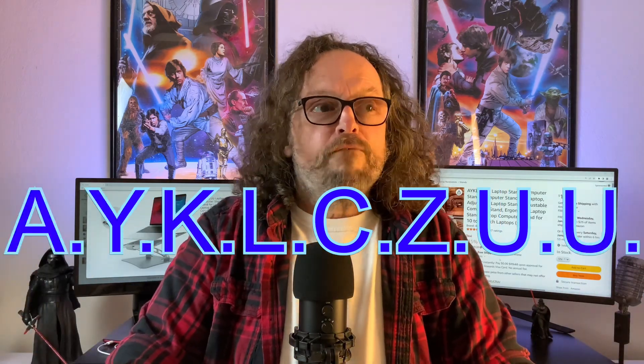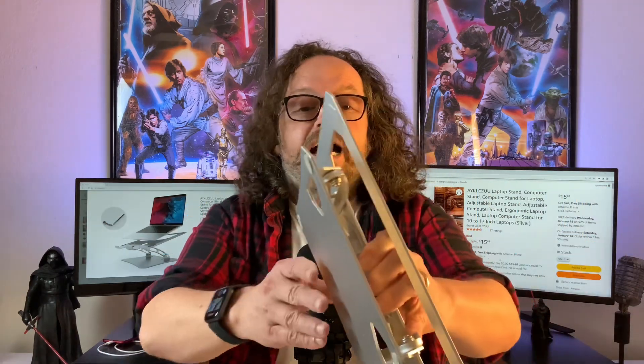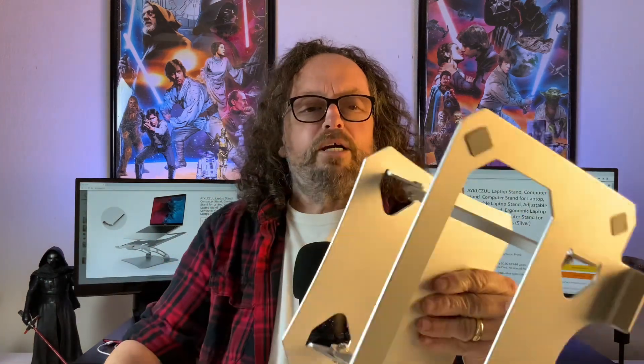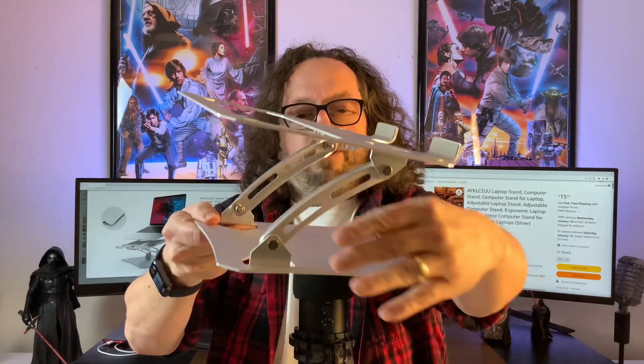So I got this stand — I cannot pronounce the name. It might be an acronym for something, so leave a comment down below with what you think the acronym is. I dug the design of it — it's this aluminum-type laptop stand.